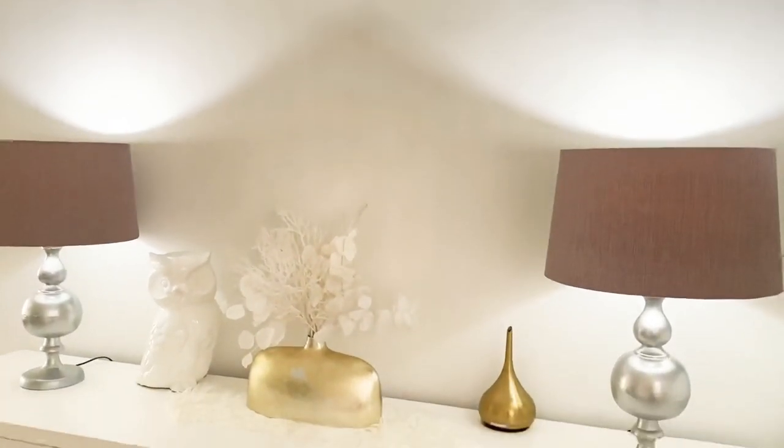And I have beautiful mirrors that I'm going to be hanging up here. I just didn't find the time yet to hang them up, but I will be doing that around spring before summer season.